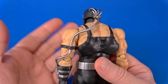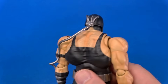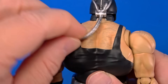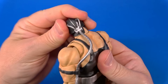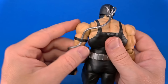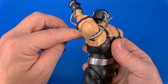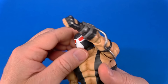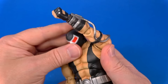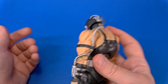Unique to Bane, because there's not a lot of characters running around with a drug dispenser plugged into the back of their head, is the hose running right here. That is a nice, soft, pliable material. You can move the head into any position and it doesn't get in the way of that. And surprisingly, it doesn't get in the way of arm movement either — that hose is running under there. It did drag the head back a little, but if you position it right you can still look down and still raise the arm. That is very, very nice.